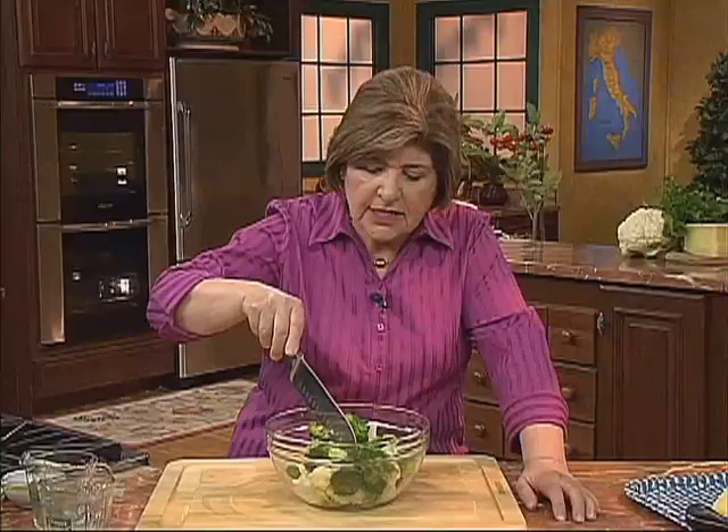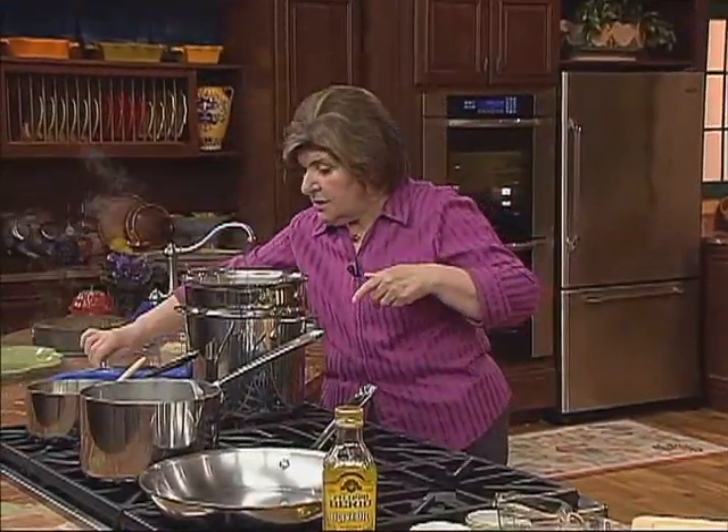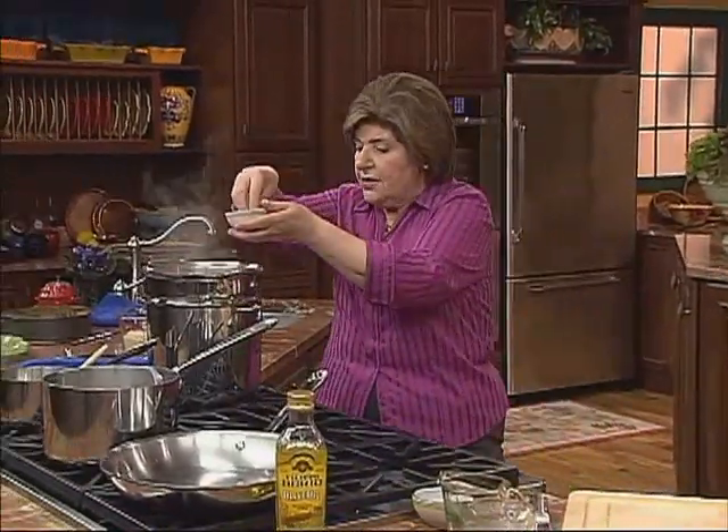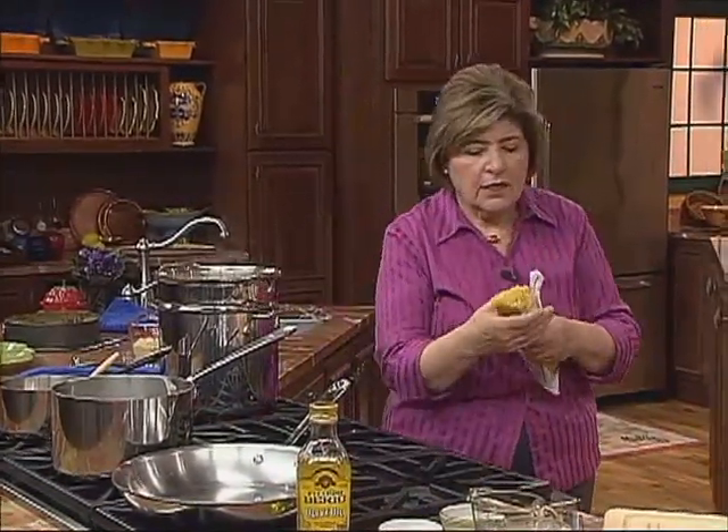We have precooked the vegetables so that they are still al dente but cooked. What we want to do is combine that with pasta. Here we have rapidly boiling salted water, and for this dish, because it is a traditional Sicilian dish, we are using a type of pasta called bucatini.